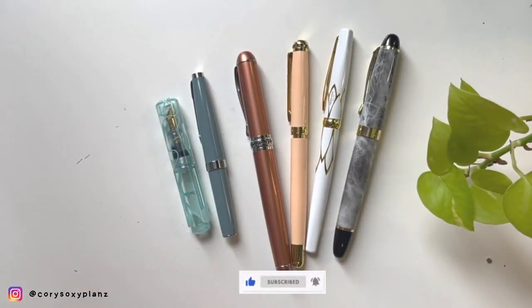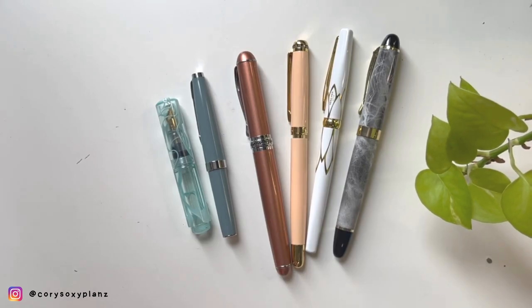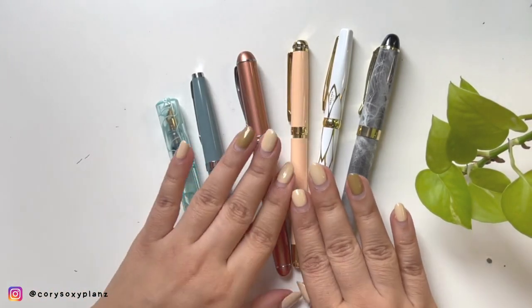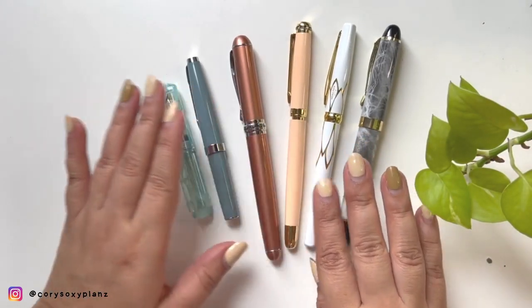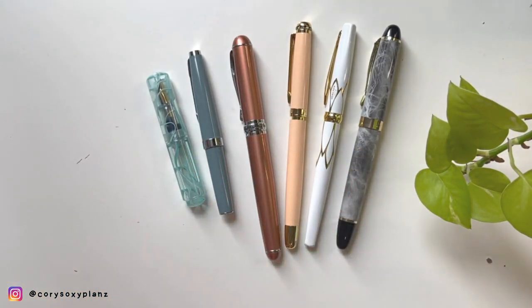Hey guys, welcome back to my channel, or welcome if you're new here. For today's video, let's talk pens. I was cleaning my desk and I found these six pens that I want to share with you briefly.